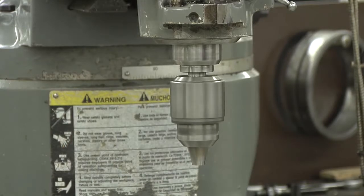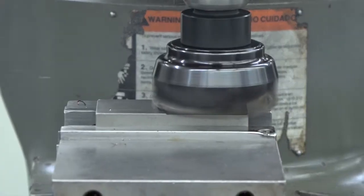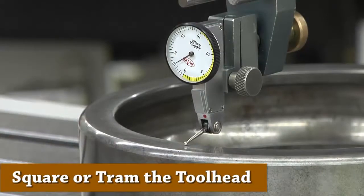The head of the mill has to be square — this is very important. If it isn't square, you won't be able to mill your pieces square, and you will drill holes at an angle. Let's go through how to square or tram the toolhead.